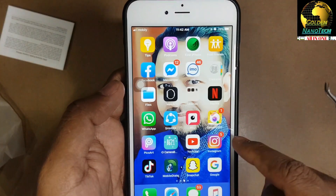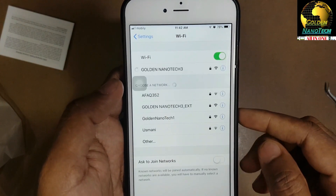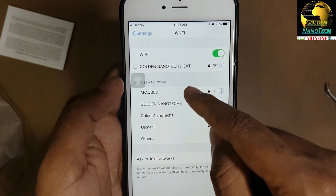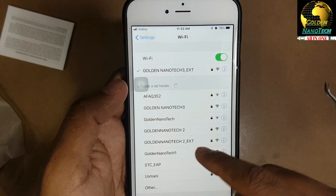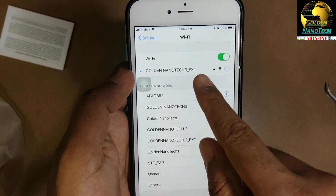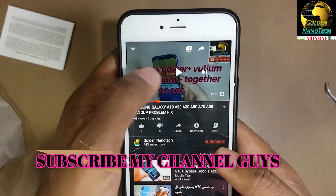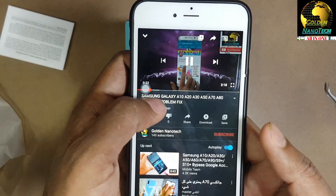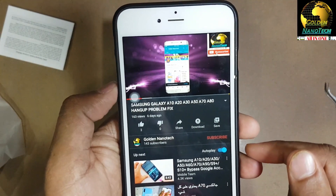Go to Settings, go to Wi-Fi. Here you can see the Wi-Fi 'Golden Nanotech 3 underscore EXT' - there's also the 5G version. It is connecting. Go to YouTube and you can see it's working and very fast, not slow. Thank you guys - for new video notifications, thank you.